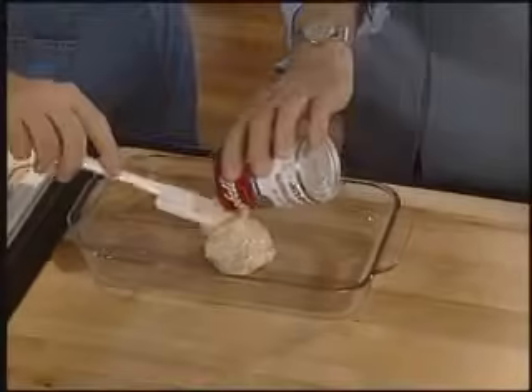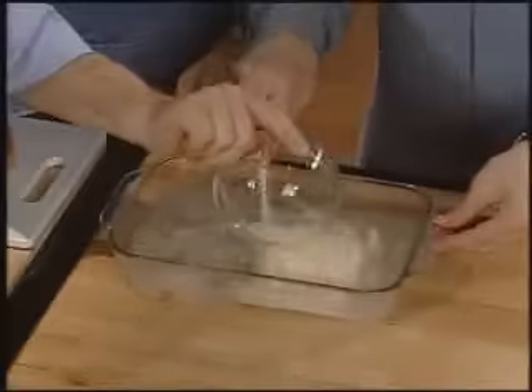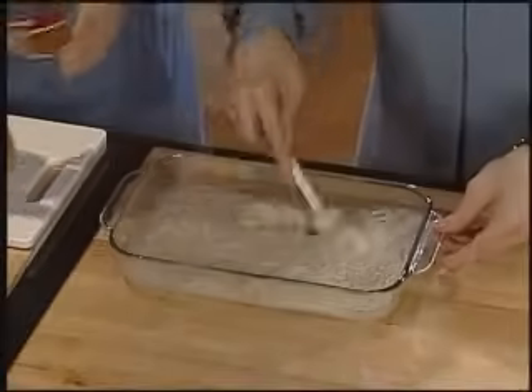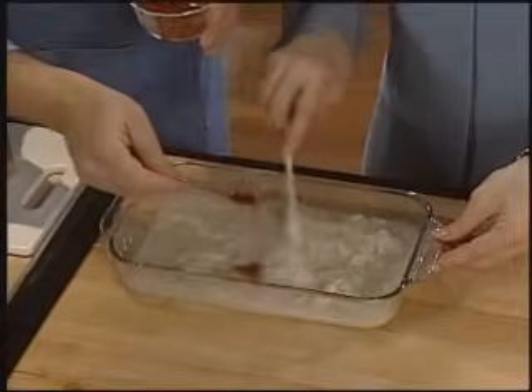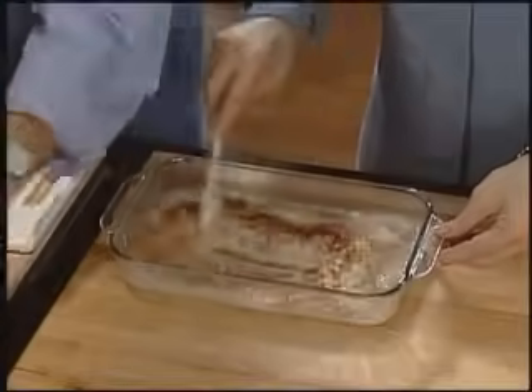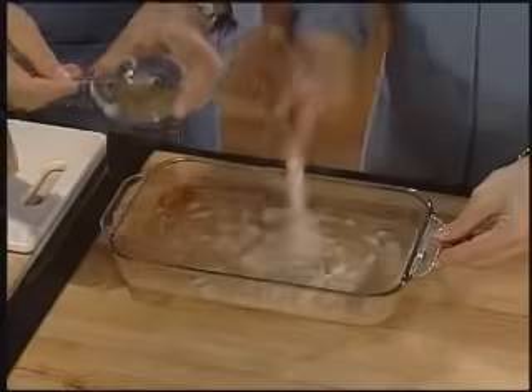Start by adding the cream of mushroom soup into a three quart baking dish. Add the water and mix. Then add the uncooked rice and stir well. The soup creates a creamy sauce for the rice. If you prefer rice a little creamier, increase the amount of water to one and a third cup. Stir in the paprika and the pepper.